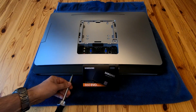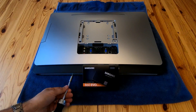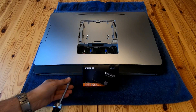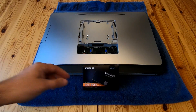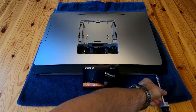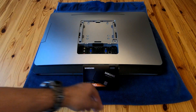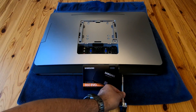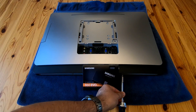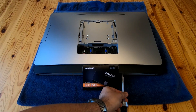If you forget the four bottom screws you will break something, so you have to take them out. There's also one more screw here which I need to get out and take off.